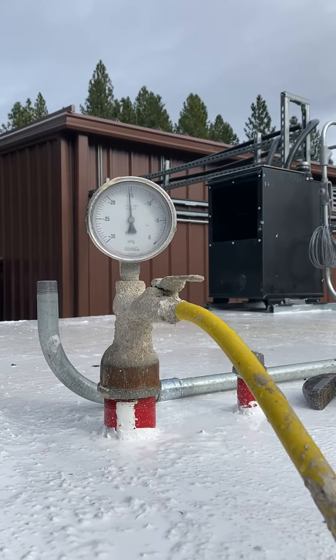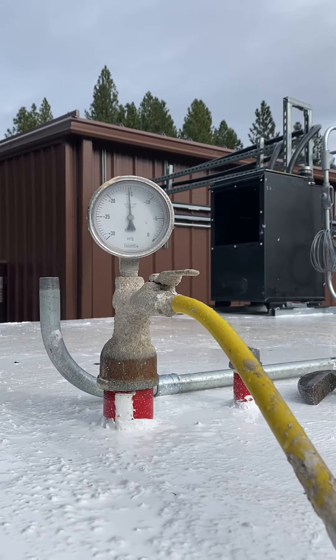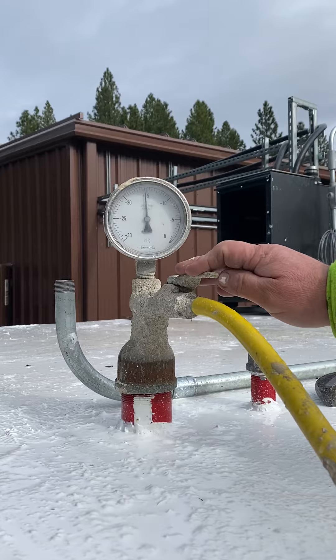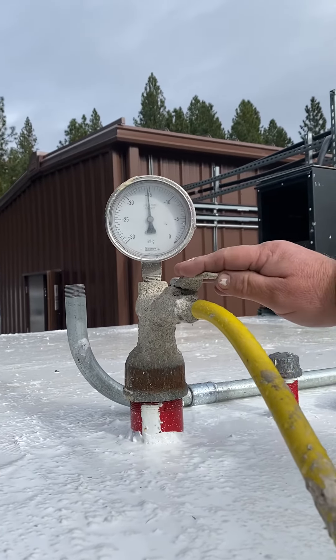Can you time it on video? I can actually time it once we hit start time. I have a number, a counter at the top of my video. So we're at 15 — 16 actually. 16 inches.